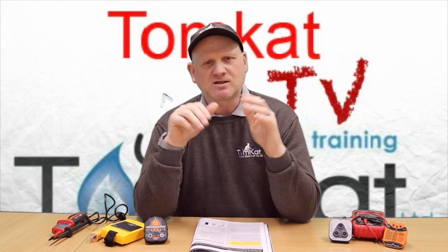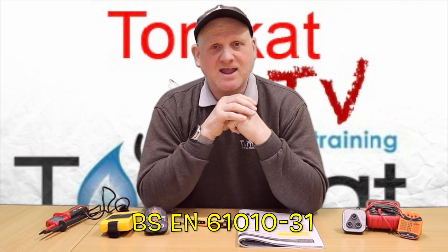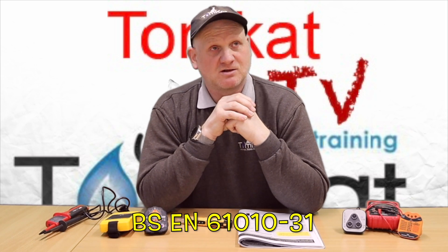This procedure has been laid out with 12 steps. First, let's look at the equipment you're going to need to comply with Technical Bulletin 118a. All test equipment must comply with BSEN 61010-31, BSEN 61557-2, or BSEN 61243-3.